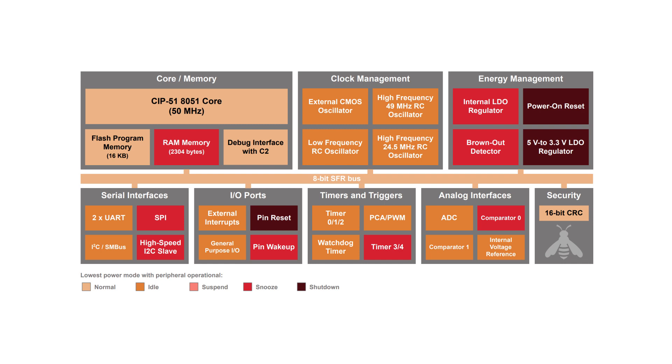This particular MCU has up to 16 kilobytes of flash, multiple digital communication ports like I2C — both slave and master — UART, SPI, and also comes with a 12-bit ADC, comparators, PWMs, and more.